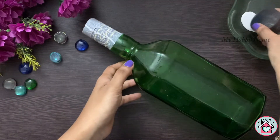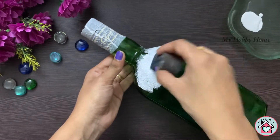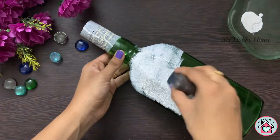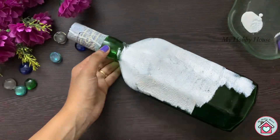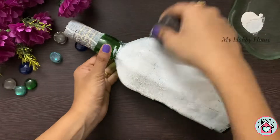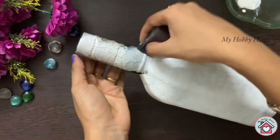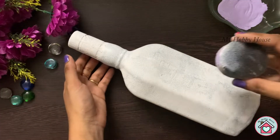Once that is dried completely, let's start with the base coat. I'm using white acrylic paint as my base coat — you can also use white gesso. Always use a sponge to dab the paint on the glass bottle; that gives a smooth finish. If you use a brush, your brush strokes will be visible.